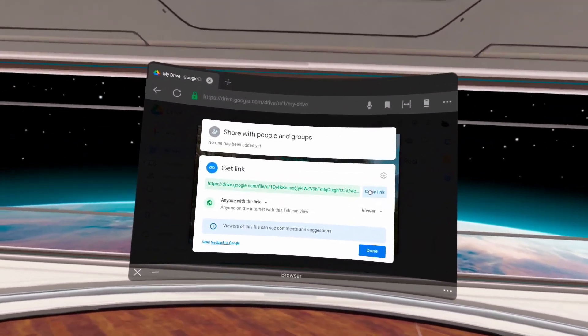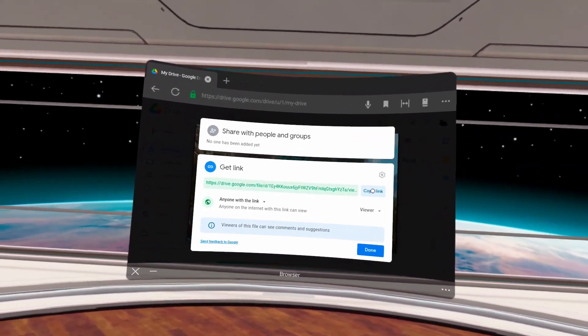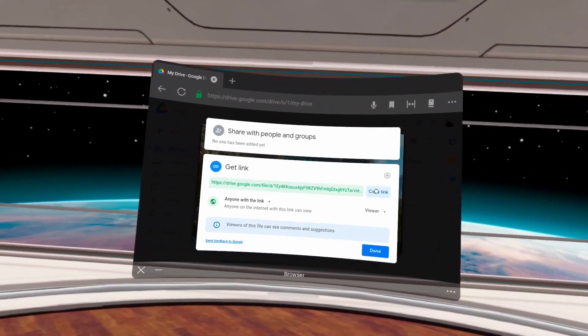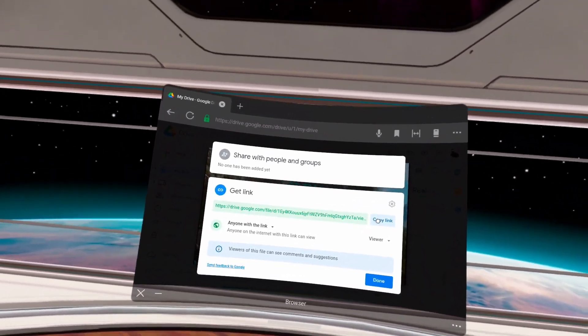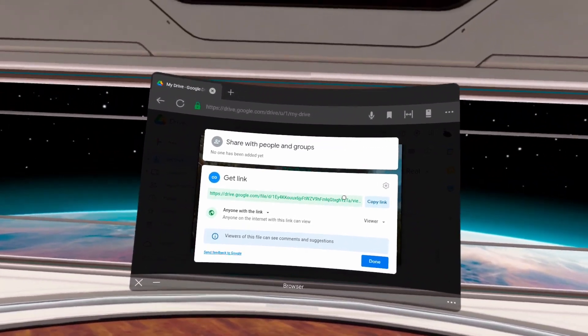You can go to any computer or use any phone with Google Drive and just copy that link and send it however you need to — whether it's in an email, if you're sending it to somebody in Facebook, or anywhere. You just send them that link and then they can open that video and view it through your Google Drive.